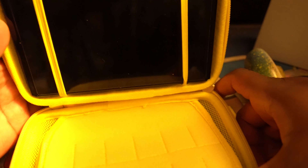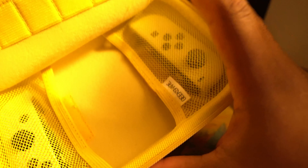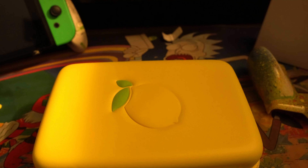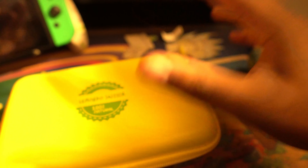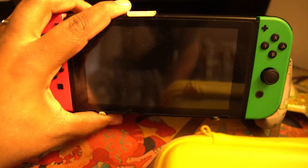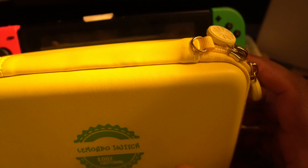It has your Nintendo Switch in the whole time, just in half. You can actually put all the stuff in here — the charger and whatnot. It is bright yellow — the one I got is bright yellow. That's for you know, it's small, it's not very huge, it's not going to take up much space. It's actually smaller than the previous case. All right, what is next.